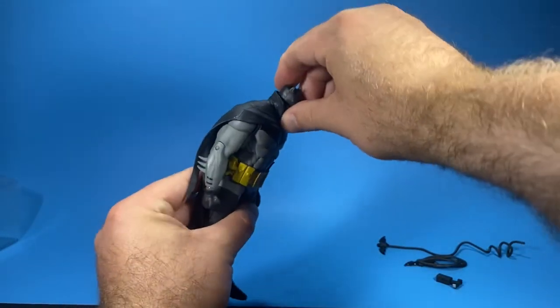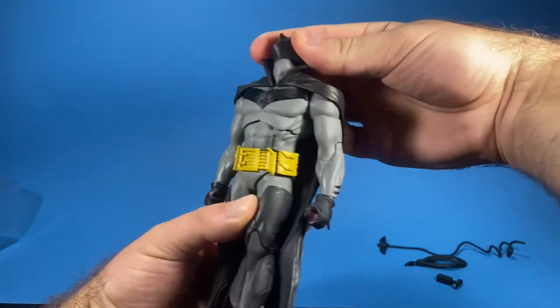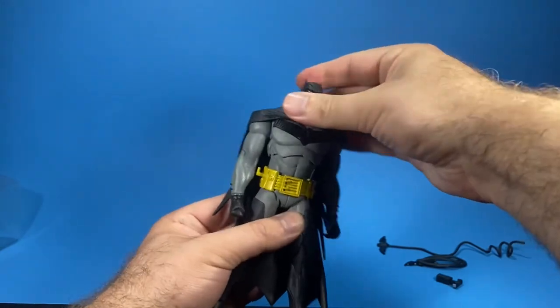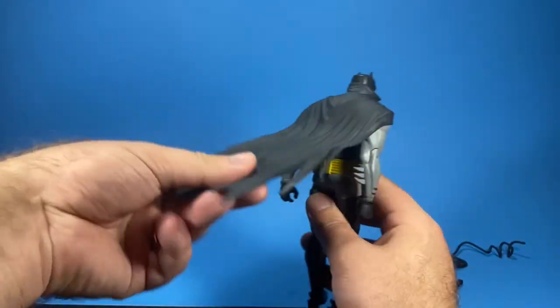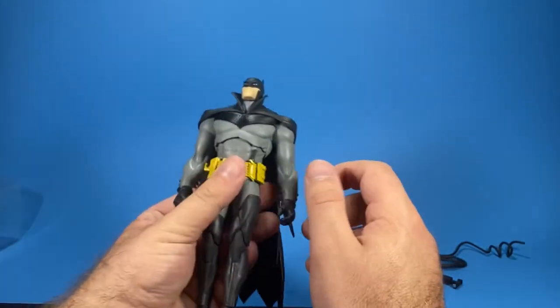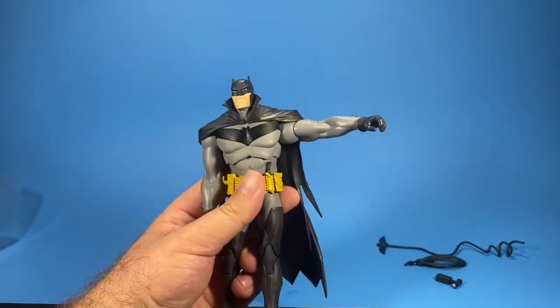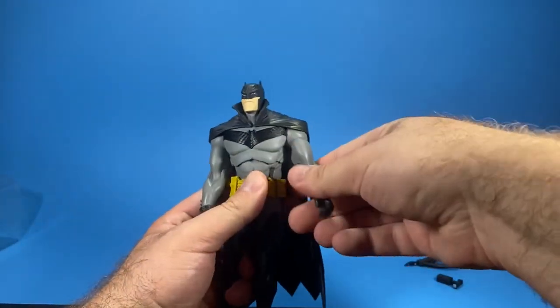Let's take a quick moment to go over the articulation. His head goes down this far, up this far, back, forth, and all the way around — a little bit restricted by the cape. The cape itself is very thin rubber material, which is a great design. The arms go up this far and down this far and can go all the way around.